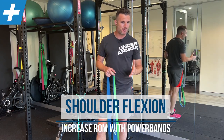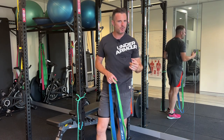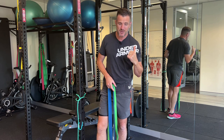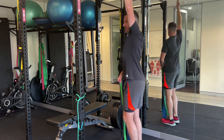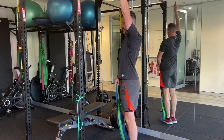Today's treatment piece is about trying to improve your in-range flexion of your shoulder, especially for those people who have had capsulitis, tinnitus, or previous surgery or repair, maybe even just an impingement syndrome in your shoulder and you've lost some of this range here. Maybe one shoulder is good with full range, and then the other one you've lost a little bit of range.